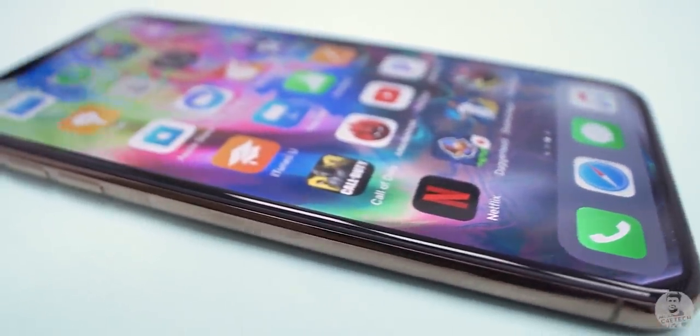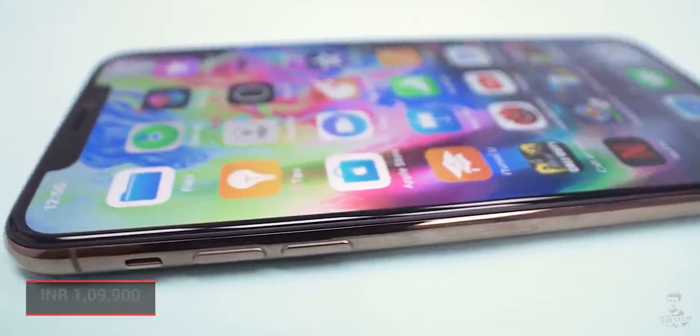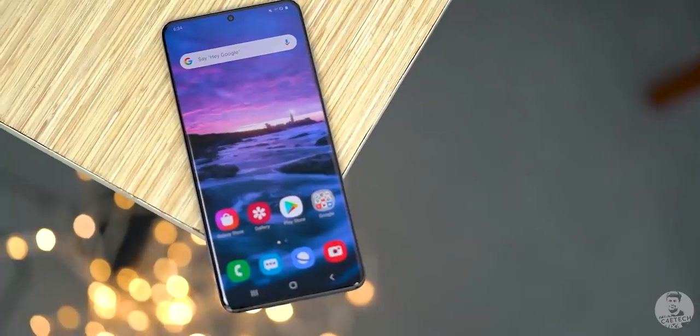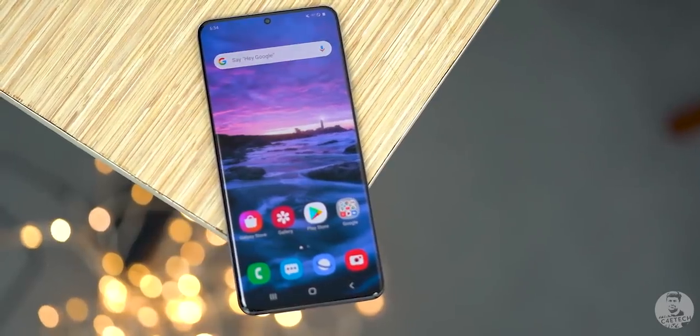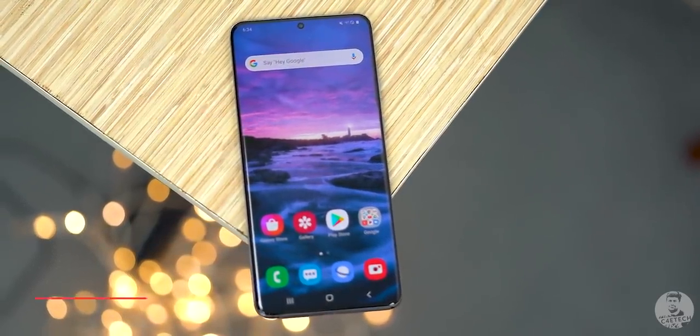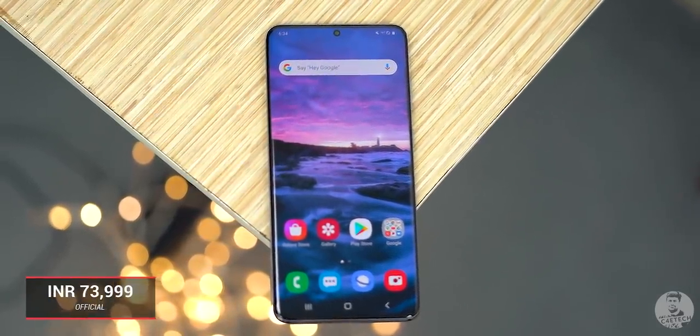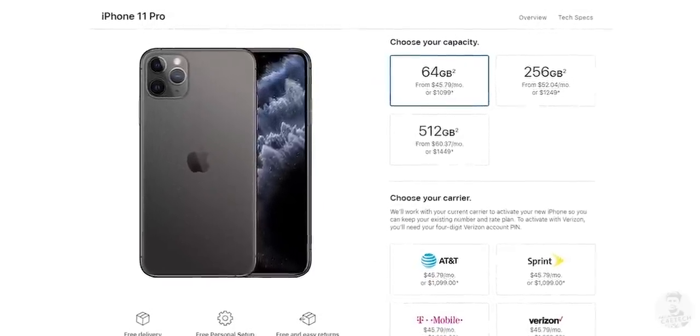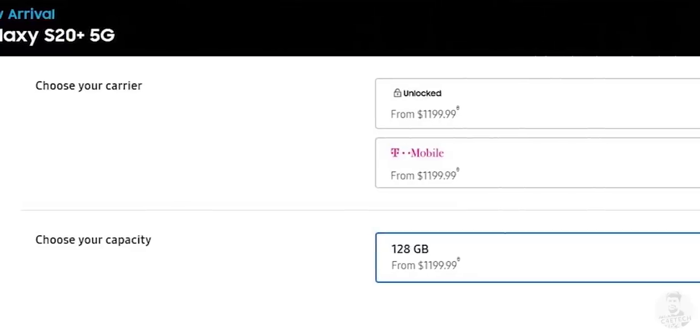Finally, we get to pricing. The iPhone 11 Pro Max 64GB version starts at 1 lakh 9,900 rupees — basically 1 lakh 10,000 rupees. The Samsung S20 Plus with 128GB of storage starts at 74,000 rupees. So is the iPhone 11 Pro Max worth the extra 50%, the extra 36,000 rupees? In most markets — take the United States for example — the 11 Pro Max is priced at $1,100 and the S20 Plus at $1,200, making the Samsung actually $100 more.